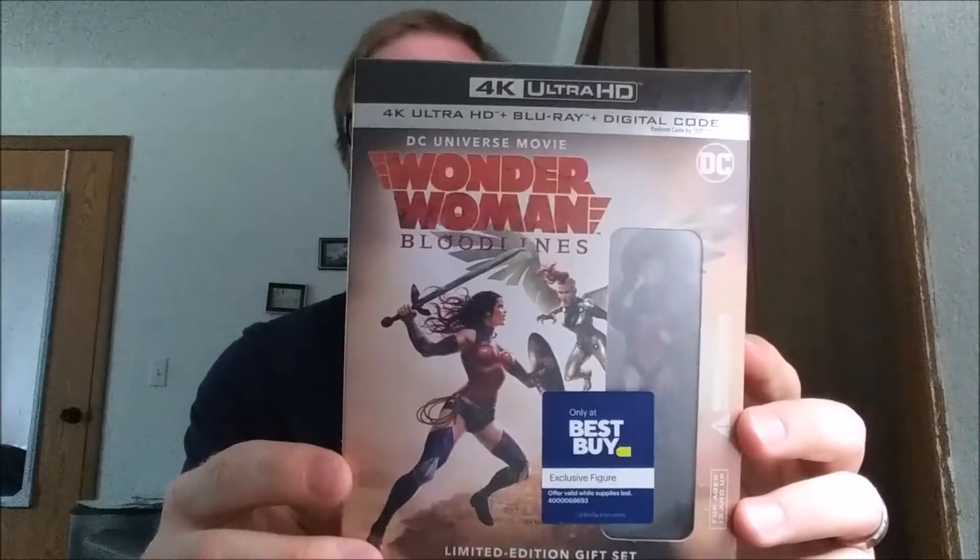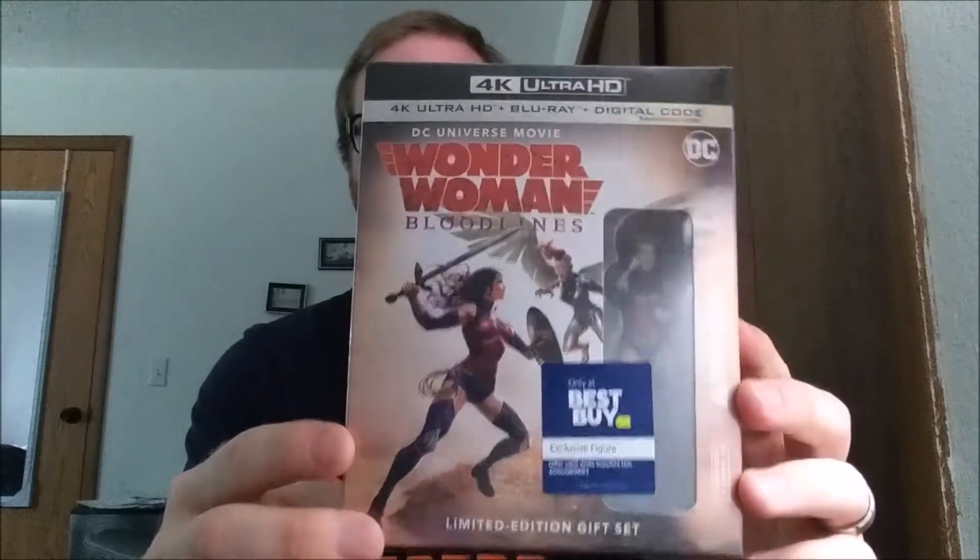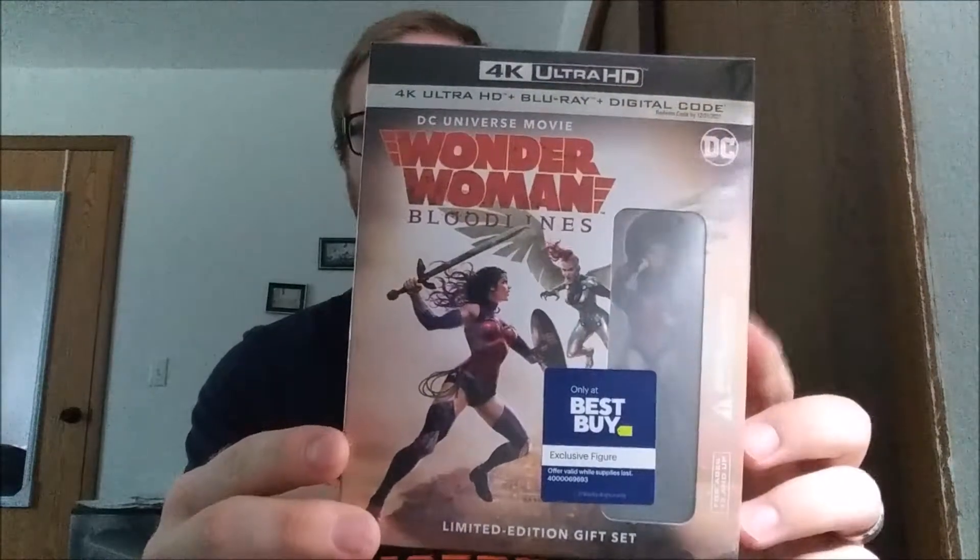Hey everyone, back again with another video. This time I'm going to be doing an unboxing for Wonder Woman Bloodlines on 4K Ultra HD Blu-ray. I just realized this is on — I did curbside pickup from Best Buy for this. Sorry if that was really loud, let me just take that off because it's got my name and some other information on there.